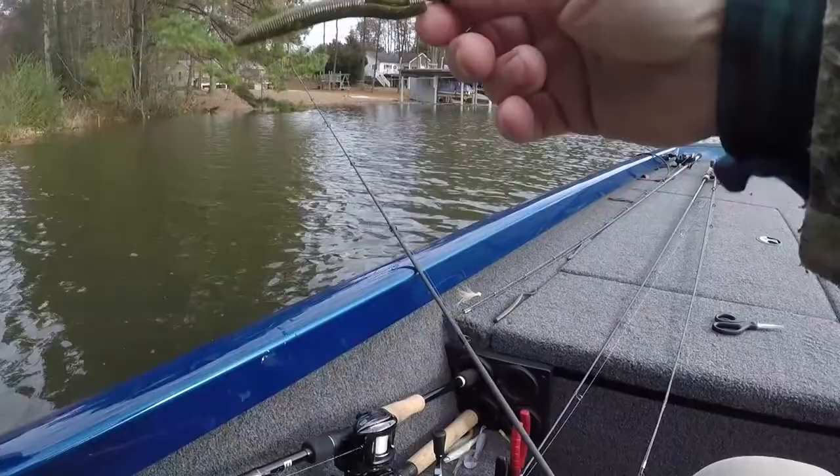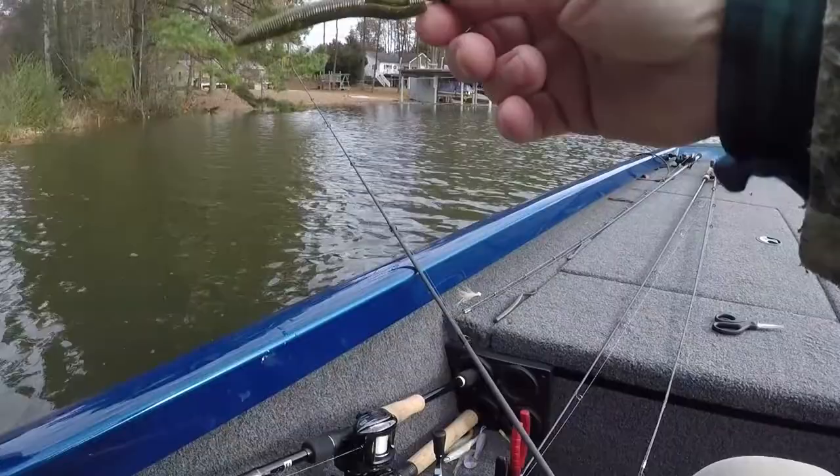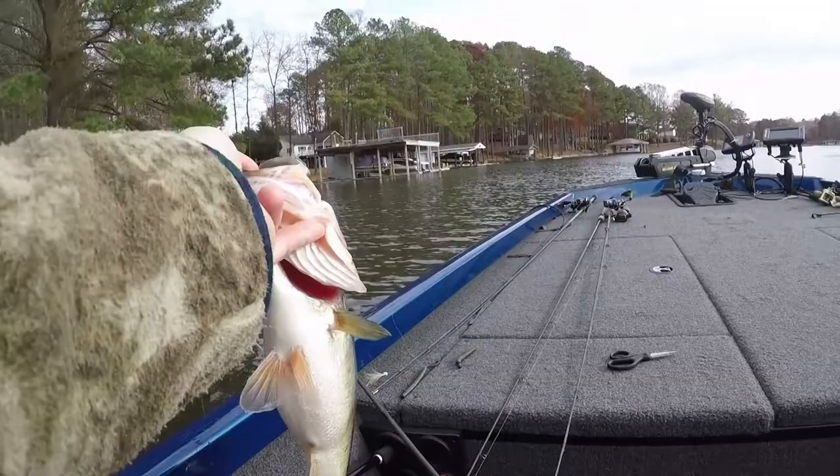I was recently out trying to grab him. I had a little NED-Rig with a four-inch Senko and I cut him off. Look how fat that is.